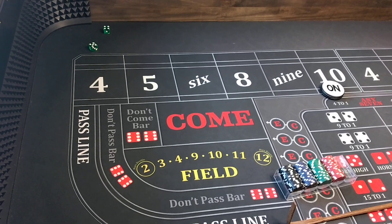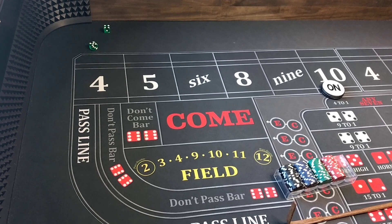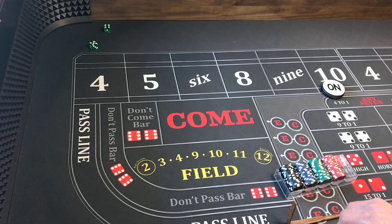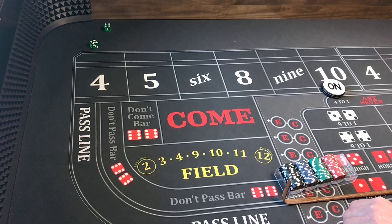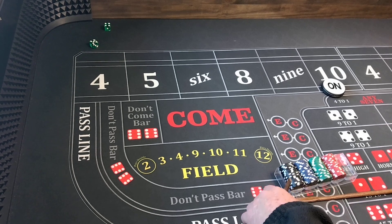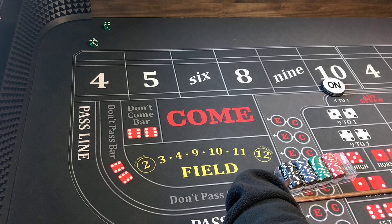Hello everyone, welcome back to Wayland's Way Crafts. Today we're gonna be doing a little strategy — my 410 ladder strategy, but we're gonna tweak it a little bit.